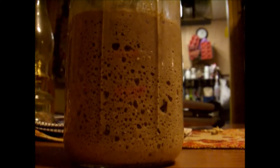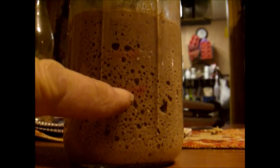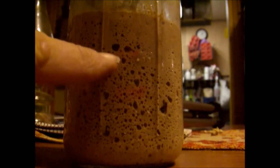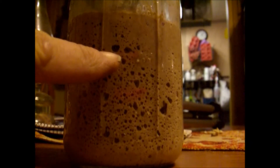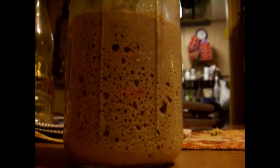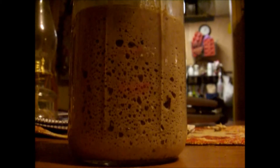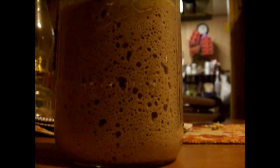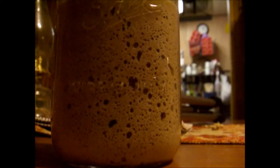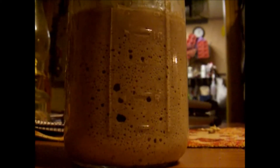It's been another hour, so we're six and a half hours into the process. There's our starting line, there's the other marker, and we were about just above that mark an hour ago — and now look at it. You want to look at all the bubbles; that's a really nice active starter there. And this is only the first feeding after it's been rehydrated, so you know what to expect.